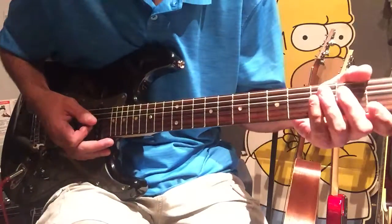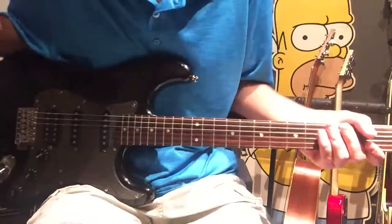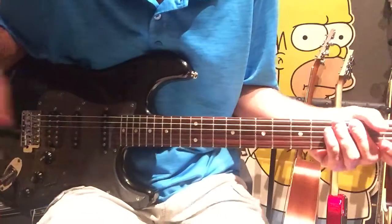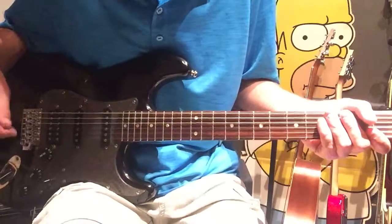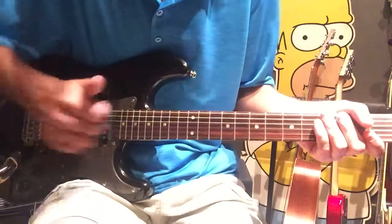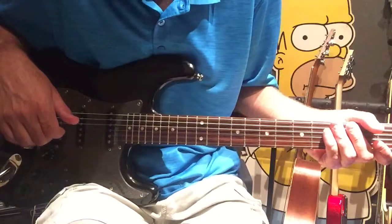As usual, if you think I missed something, let me know down below. But this is just all that I play — it's enough to annoy my neighbors, which is one of the main points of this song. Any suggestions, as usual, down below. If you haven't subscribed, please subscribe. And as usual, we're going to have one here in the garage.